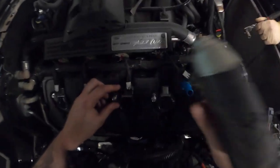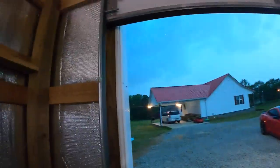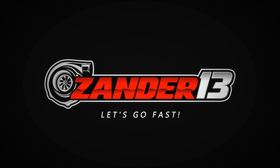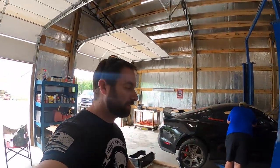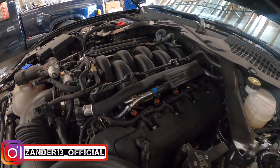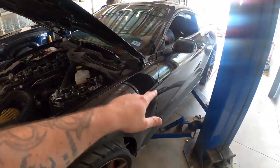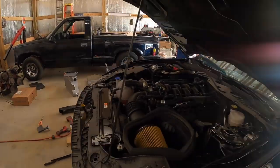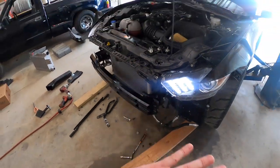Good morning guys, welcome back to the channel. Day two in the shop working on the hellhorse twin turbo build for this GT350R. Today's goal is to start tackling the oil pump gears, get some of the front engine apart, pull off fuel rails, and take off this stock airbox. The lift definitely helps, but right now Ken's going to hook up the Engage and we're going to download the stock tune to send it off to Palm Beach Dyno. Definitely going to be capable of a thousand horsepower.